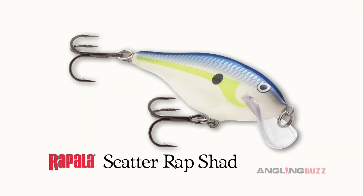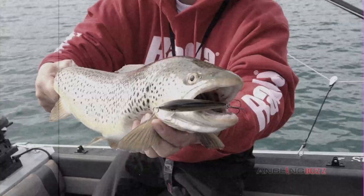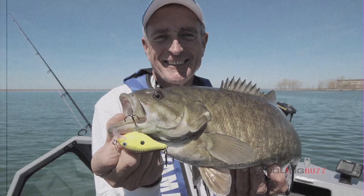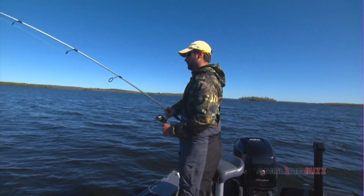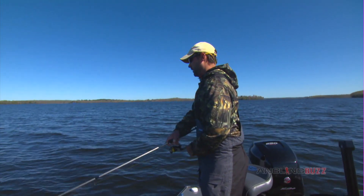There's a Scatter Wrap Minnow, a Shad, a Crank, and even a Scatter Wrap Countdown that sinks when paused and then swims back at a desired depth. Each model has a different profile to match common forage species. These baits unlock a whole new dimension to presentation.